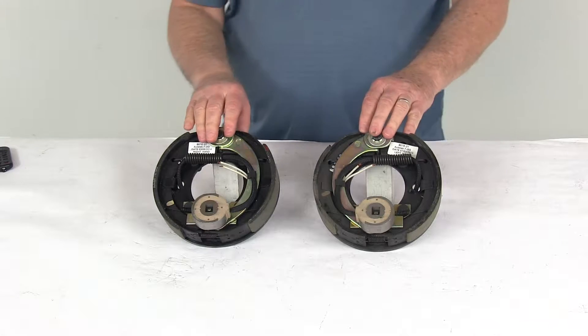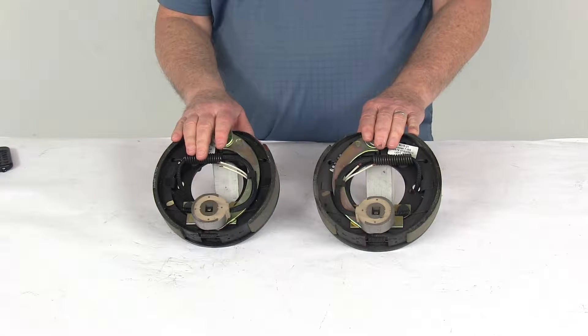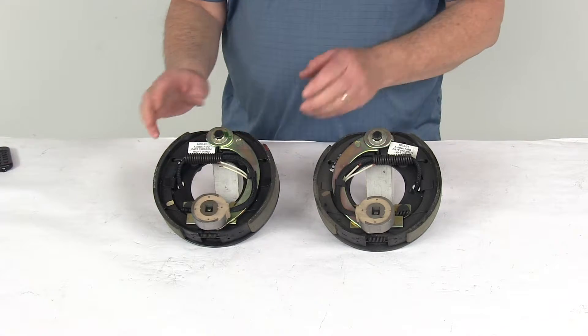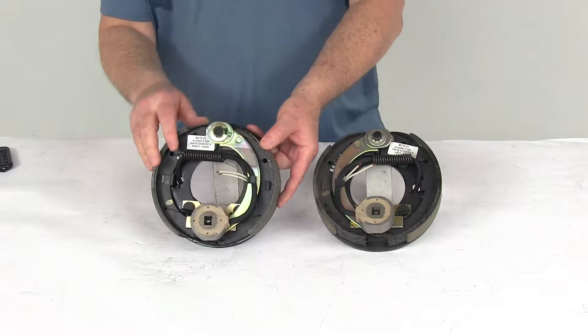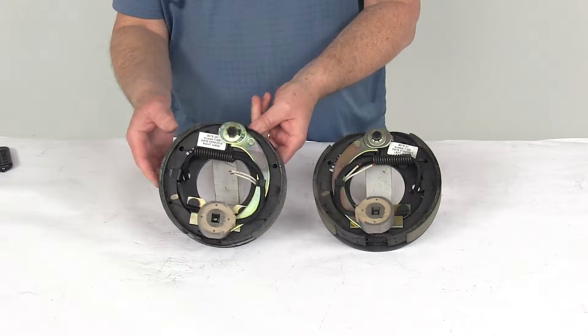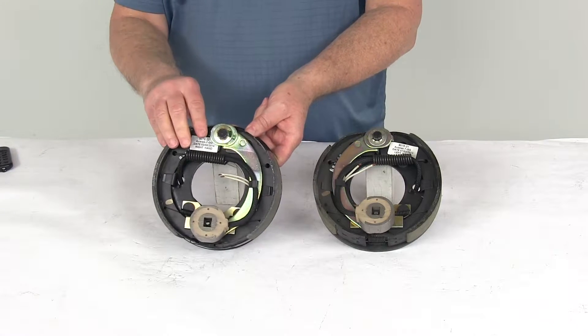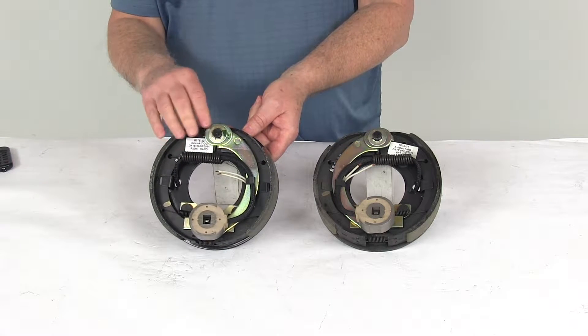Today we're going to take a look at the 7-inch electric trailer brake assembly kit. It includes the left-hand and right-hand side brake assemblies for 2,000-pound axles. These are electric brakes, which are easier to install and offer more user control than hydraulic brakes. They require just an electric brake controller, which we sell separately on our website. There is no actuator or hydraulic lines necessary with electric brakes.